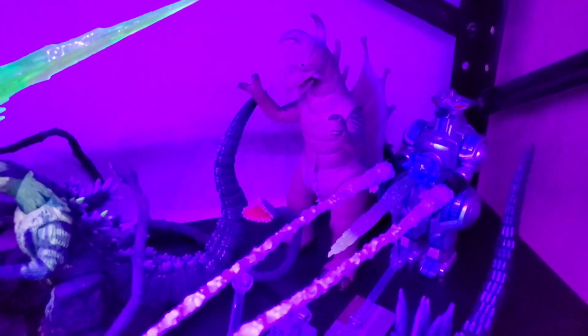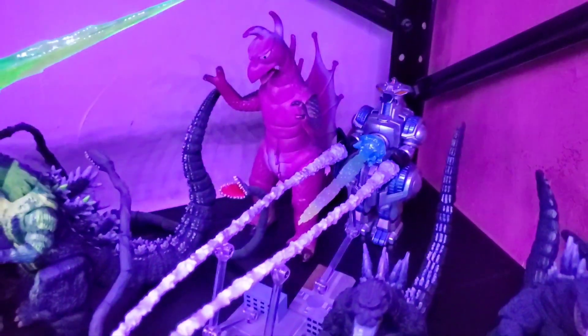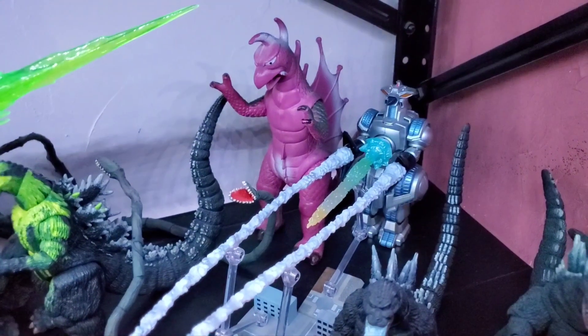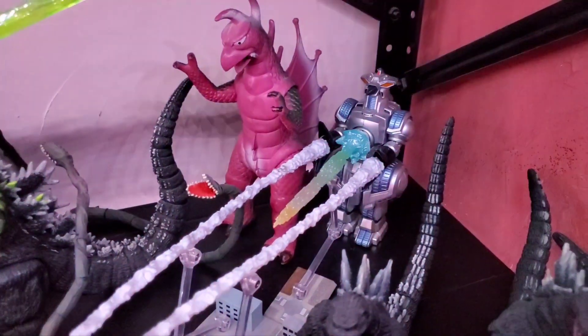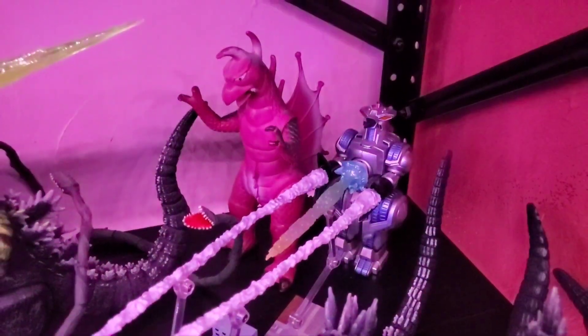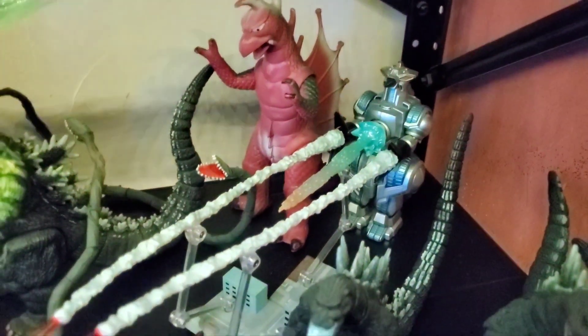How does it compare? I really don't have a lot of Mogura figures — I think he's legitimately my only one. I don't have the X-Plus, I don't have the Bandai, I don't even have any minis. Yeah, this is my only Mogura figure, now that I'm thinking about it.